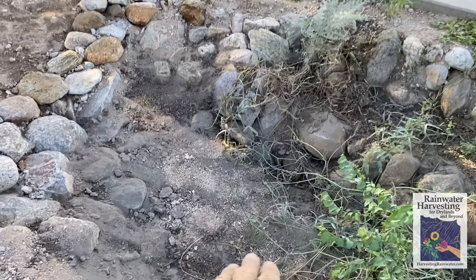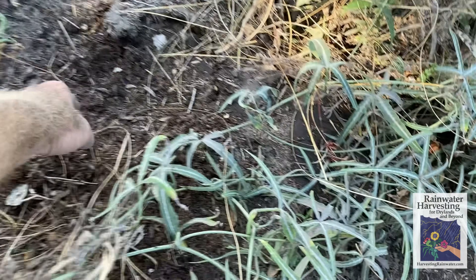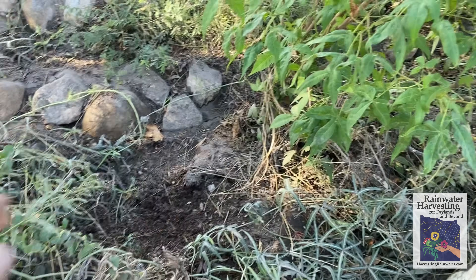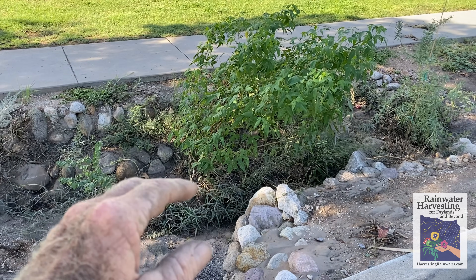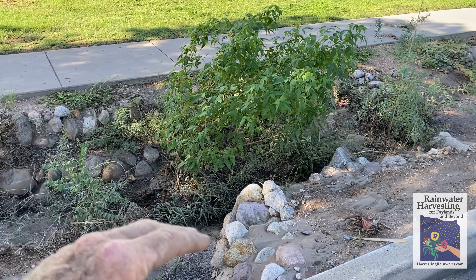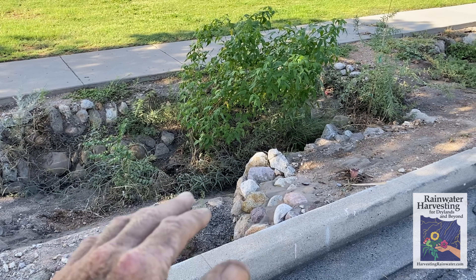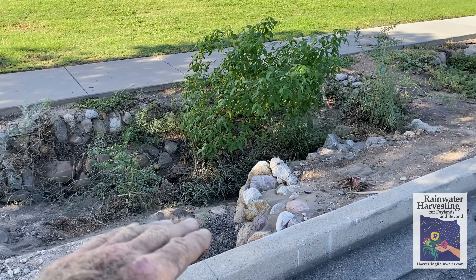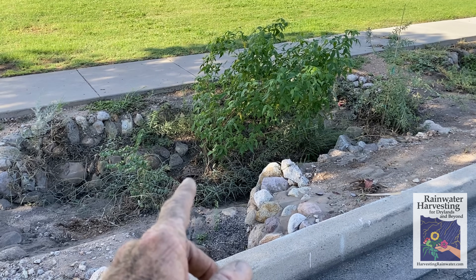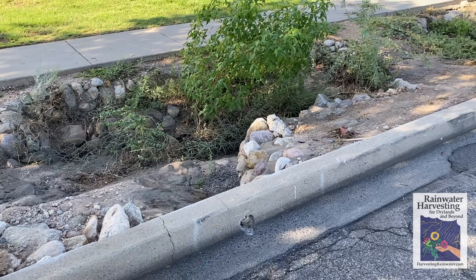The dirt sediment accumulated here we will remove, but all this organic matter we will not — this is the mulch we want and need to increase the health of the soil life. The more soil life we have, the more that life is burrowing into the soil, creating channels for water to rapidly infiltrate. The organic matter helps the soil hold onto water much longer below the surface — not on top — so we don't have mosquito issues because all the water infiltrates in about an hour or less. It's stored subsurface where mosquitoes cannot access it. That organic matter is also key to help bioremediate and sequester toxins such as heavy metals from brake pads coming off the road.